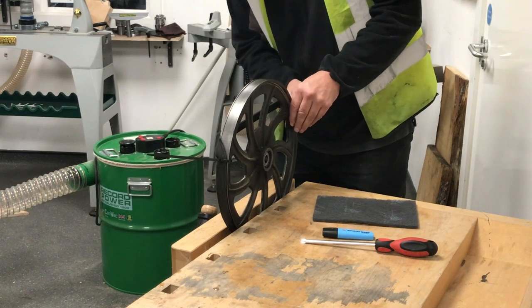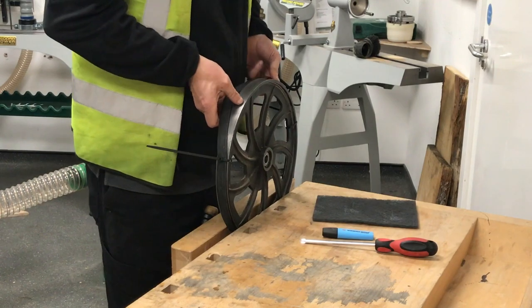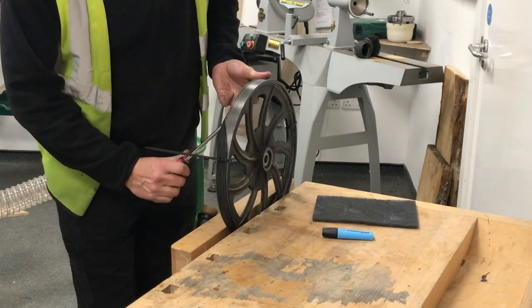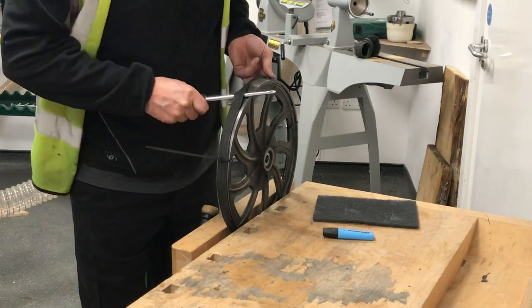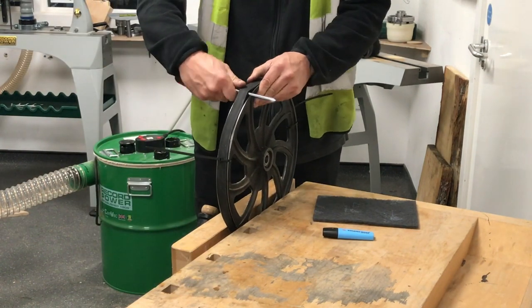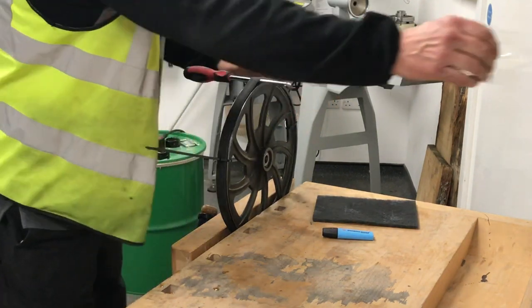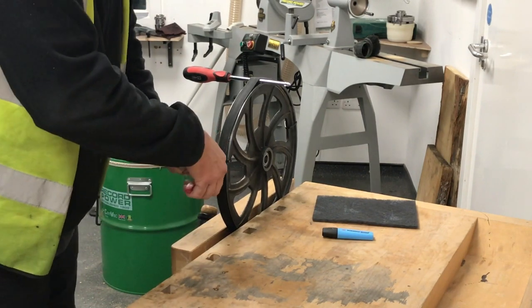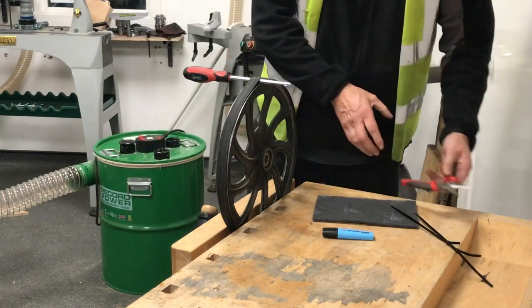Everybody's at different strength levels with this. I could probably pull it all the way over, but if you feel you can't, what you can do is just roll a round screwdriver over it to bring it over the top — making sure you don't trap your fingers — and bring it into position. Once we've done that, we can snip the tire wraps off. Obviously don't catch the tire when you're doing that, or you'd be starting all over again.